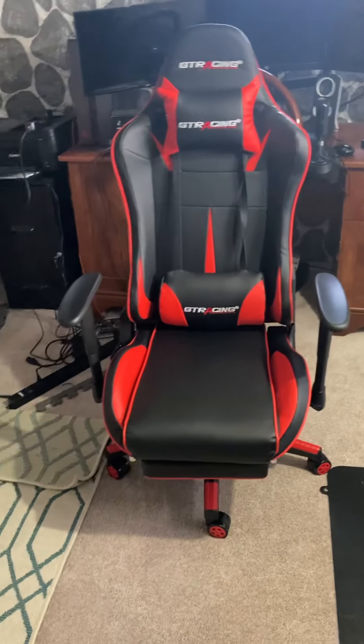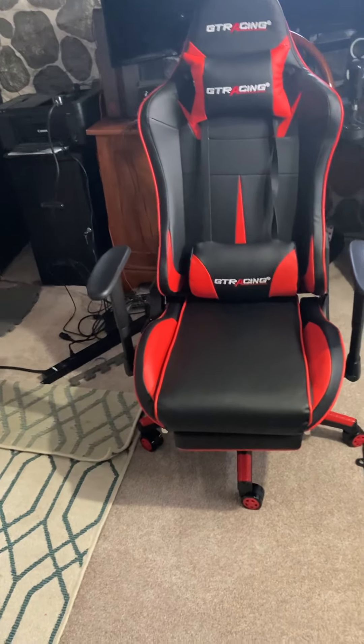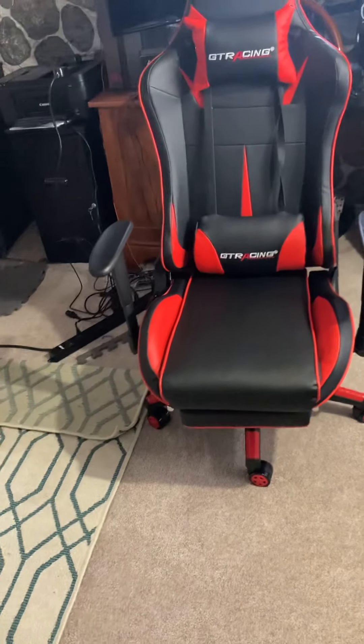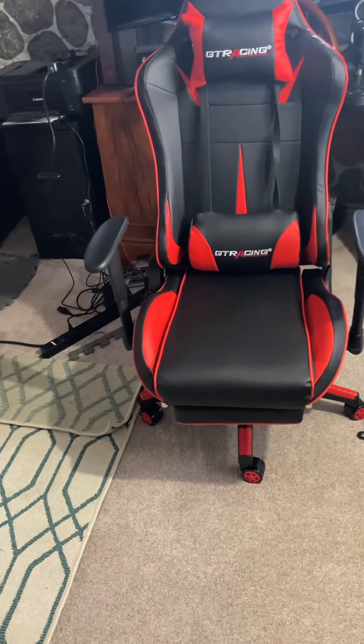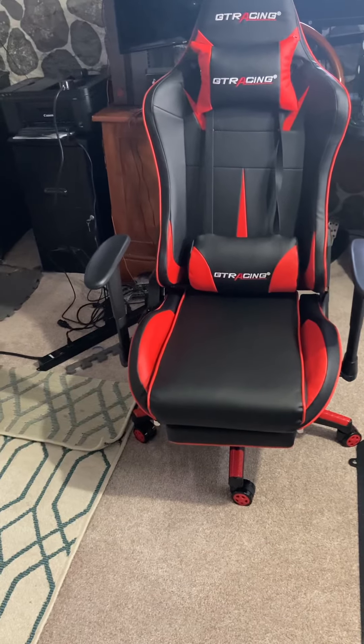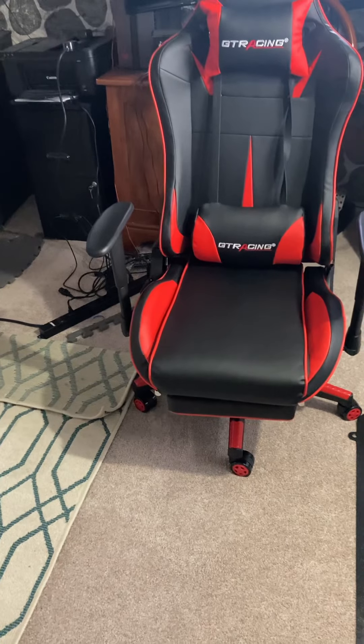Right here I have a GT Racing gaming chair. The reason why I upgraded is because the chair I did have, I got it from a thrift store. The hydraulic part for that chair is expensive, and that chair was kind of falling apart.